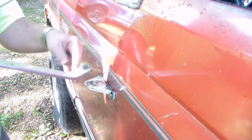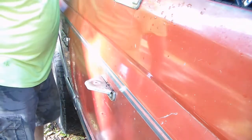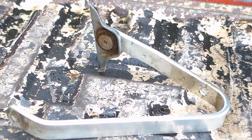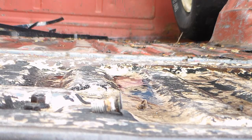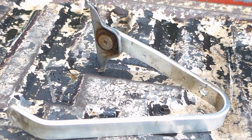Stainless steel, mind you, so it won't rust and be unsightly — like the rest of the rust that's on the truck. Off camera I went ahead and beat the bolt out of it and as you can see it was corroded and had made itself at home. There wasn't any way of getting it out other than cutting it out like I did — I tried about every way possible.